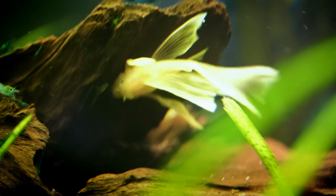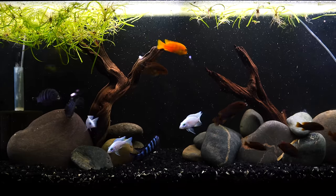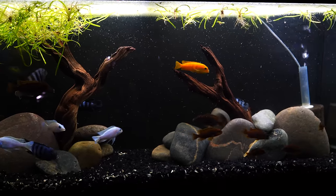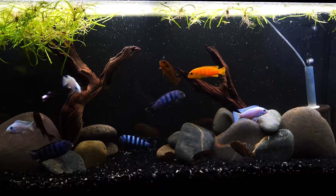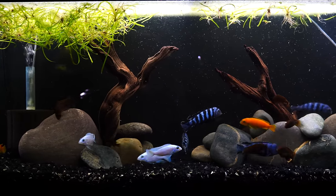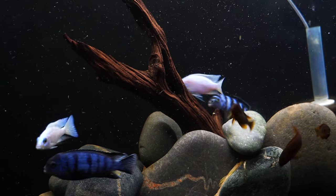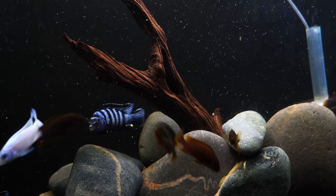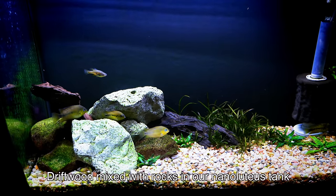We boil the wood for about 20 minutes, then dump the water — it's probably going to be brown — and boil it again. So we've accomplished a few things: we've released the tannins, which reduces the brown water you'll get in your aquarium; we've destroyed a lot of potentially disease-causing microbes; and third, boiling helps the driftwood sink. Almost all driftwood will float when you first add it if you don't cure it first by boiling or soaking. After boiling, give it a quick rinse and it's pretty much ready to go.